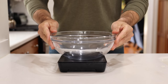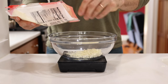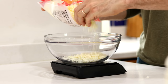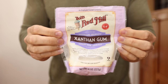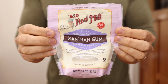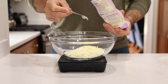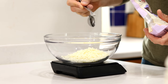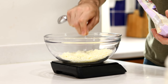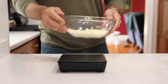First, get out a large bowl and add one cup or 112 grams of full fat shredded mozzarella cheese. Then add the secret ingredient — xanthan gum. While it's totally optional, it gives this keto pasta the right texture and chewiness you want. Add a quarter teaspoon and use the teaspoon to work it into the cheese.